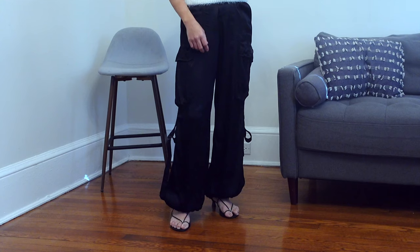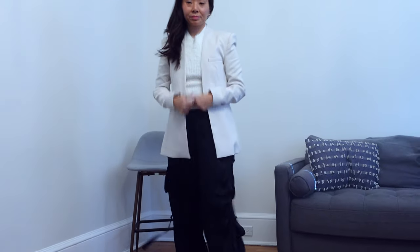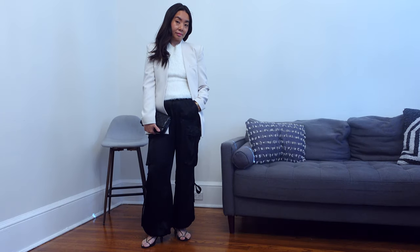Pairing cargo pants with strappy sandals or heels helps to elevate the look. I'm a huge fan of pairing something more tailored with casual pieces. Now let's get into my review.